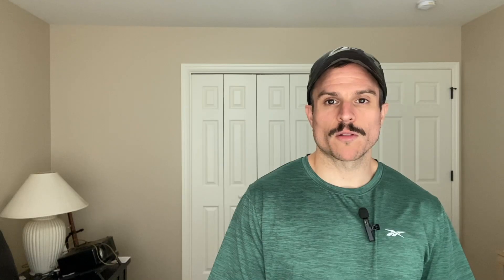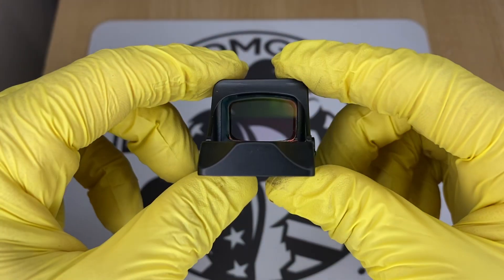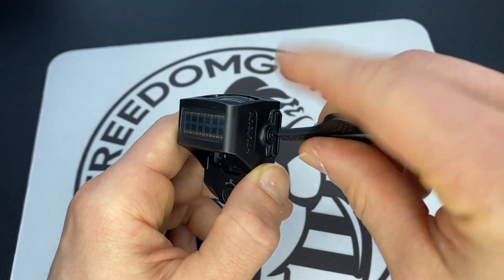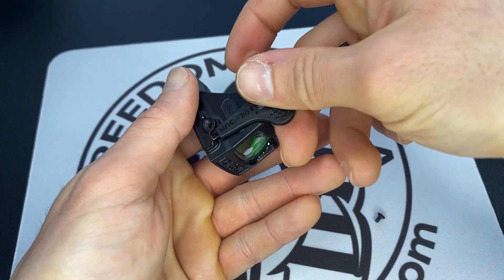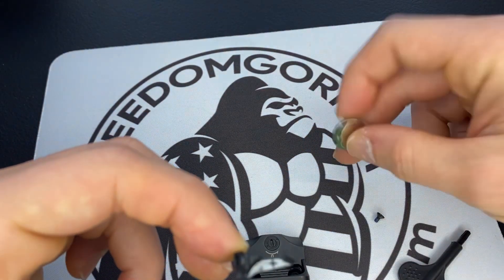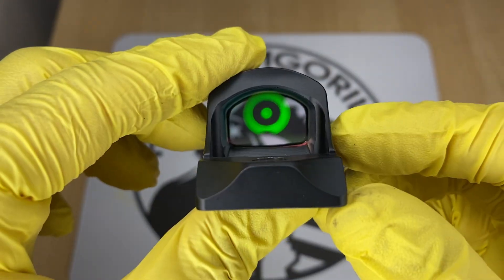One thing to know about all these Holosun optics: they're all going to have really long battery life, anywhere between 25 to 50,000 hours. They're also going to have a side removable battery tray, which means you won't have to take the optic off the slide to replace the battery, and they all come in either red or green reticles.